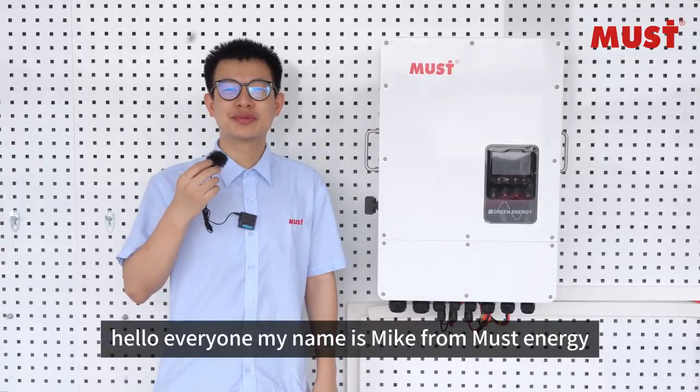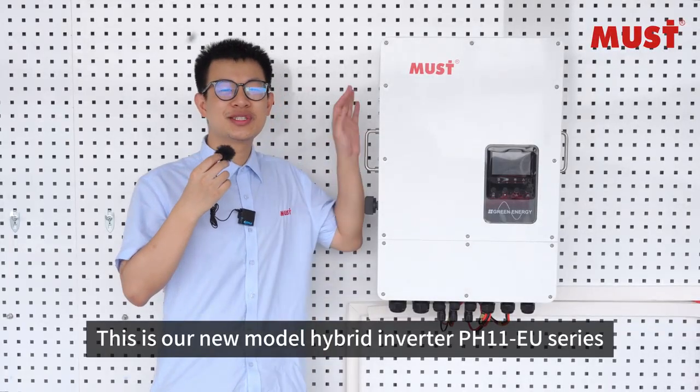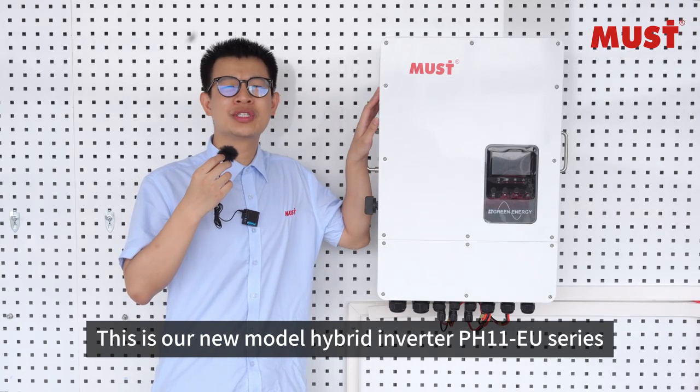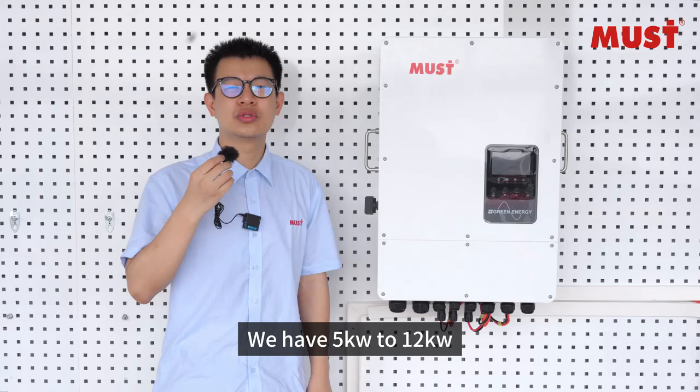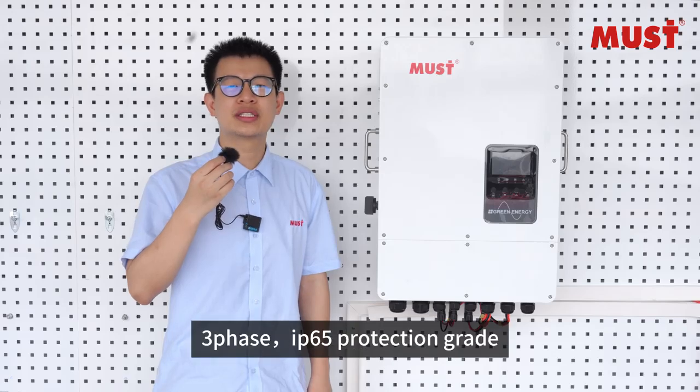Hello everyone, my name is Mai from Master Energy. This is our new model hybrid inverter PH11EU series. We have 5kW to 12kW, 3-phase IP65 protection grid.